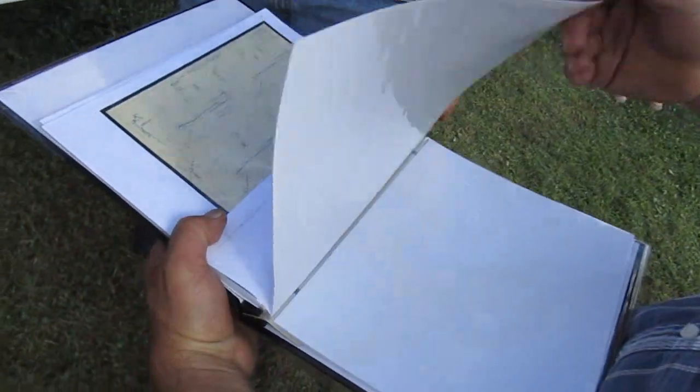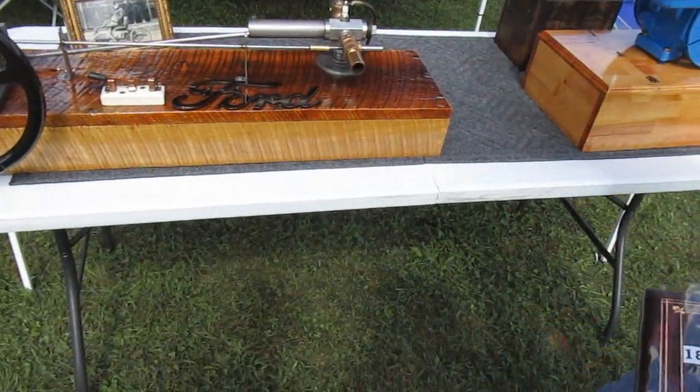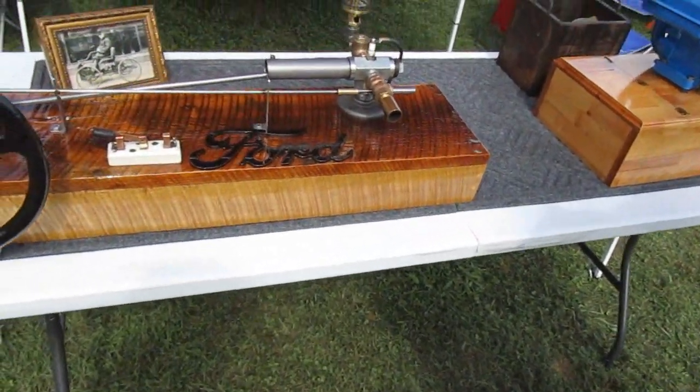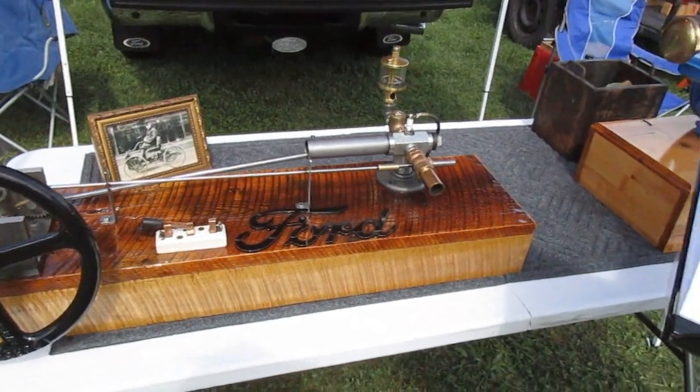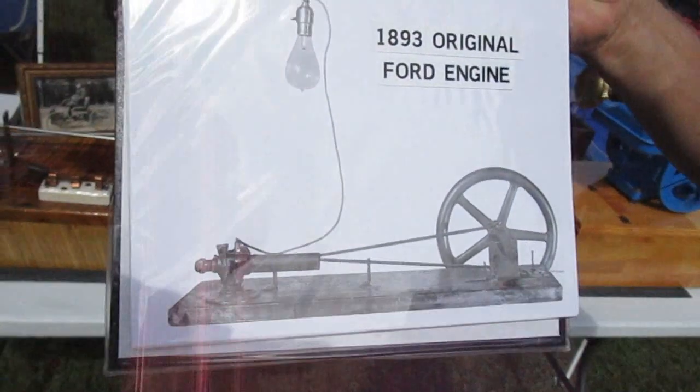I'm going to shut it down because there's no cooling system on it, so it gets hot really quick. This is what Ford's engine actually looked like — a picture of the one that's up at the museum.